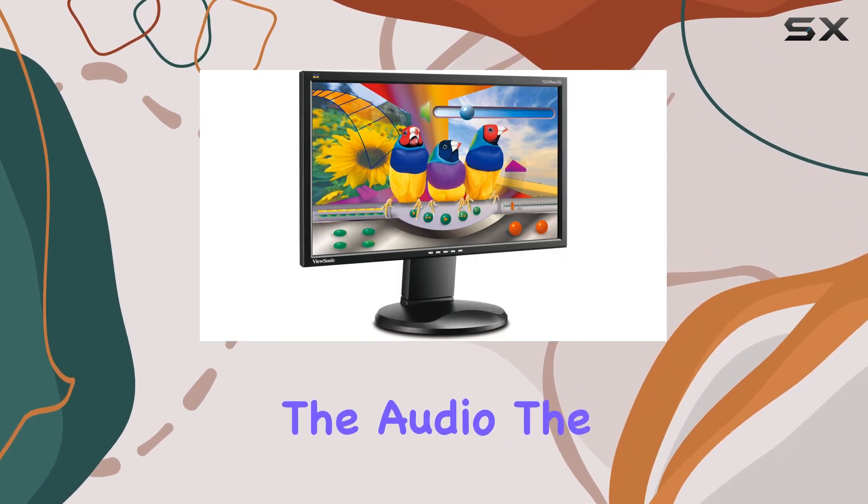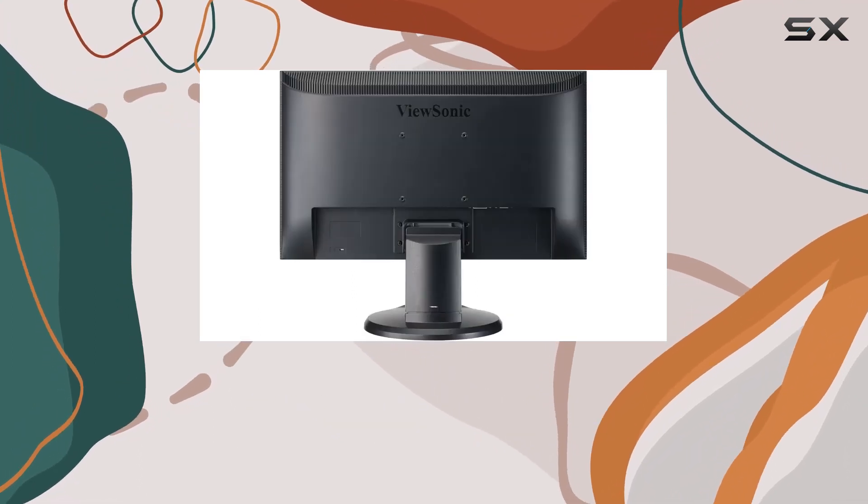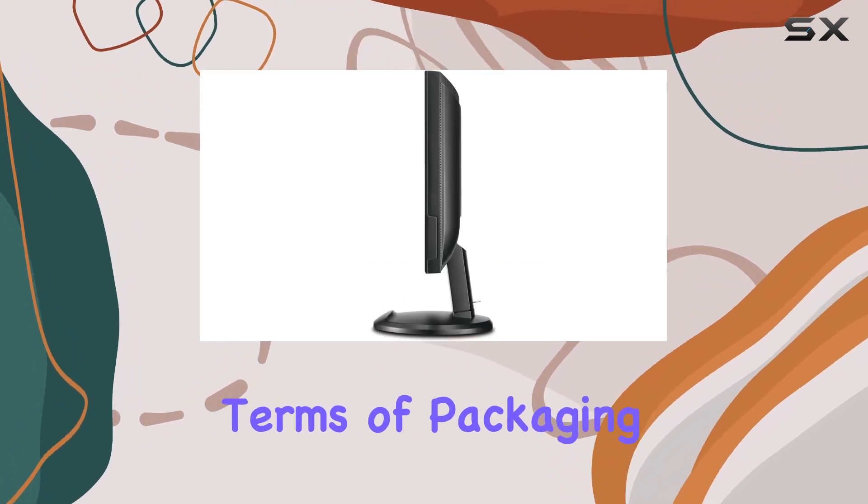Now let's talk about the audio. The dual integrated speakers are a nice addition for casual media consumption, eliminating the need for external speakers in some scenarios.